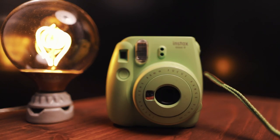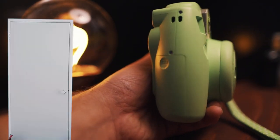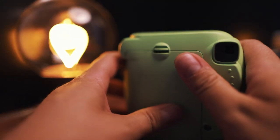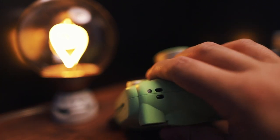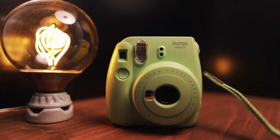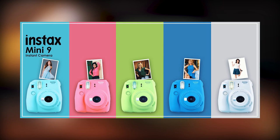The Instax 9 has a sturdy build. The body is chunky and it feels like it could take a beating. It's oddly shaped and somewhat bulbous — very curvy. As a man of legend would say: boy, she's thick! That said, it feels good in the hand. The grip is satisfying, though if you have bigger hands or grab the camera weirdly, you run the risk of covering the viewfinder with your index finger. I went with the lime green version, but it's available in a few bright colors — these are meant to be flashy, aesthetically pleasing cameras after all.